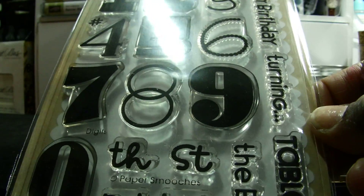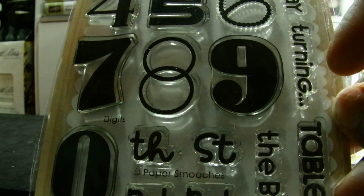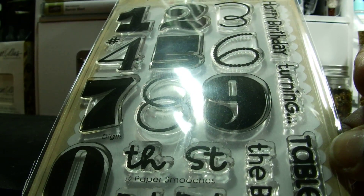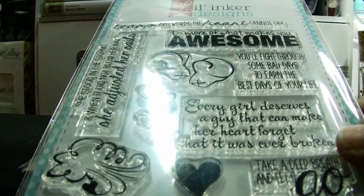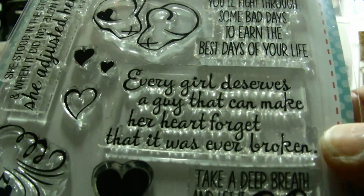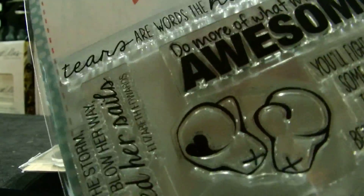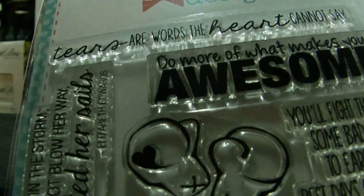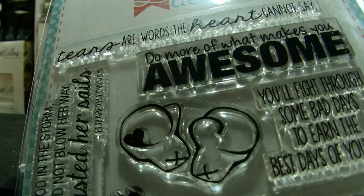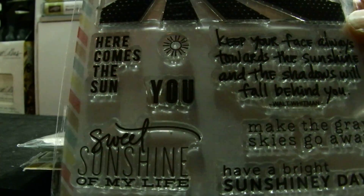This one was ten dollars - I can't remember who I got it from, but I'm definitely going to need it because his birthday is in May. It says 'turning' and he'll be eight, so I got that one. And then this sentiment set - I thought it was really cute, never been used, and I paid ten dollars for it. I really like that top sentiment: 'Tears are the words the heart cannot say.' I love that.